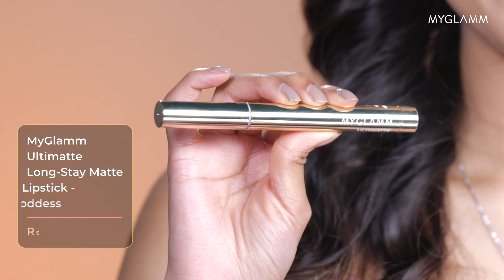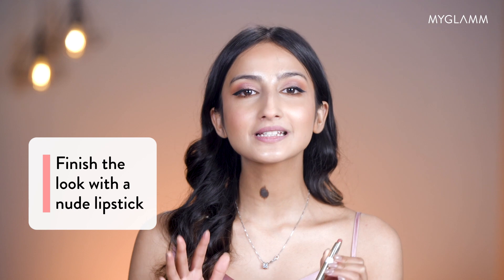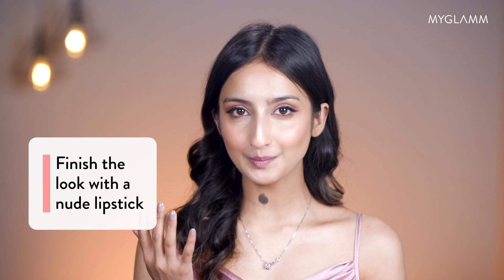And now we're moving to lipstick. I have picked up a nude shade because I want my lips to be a little subtle, since my eyes are already pink.